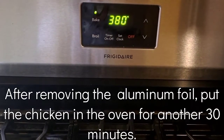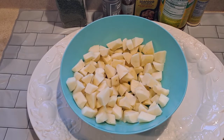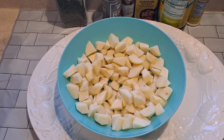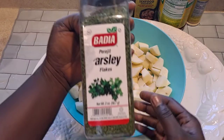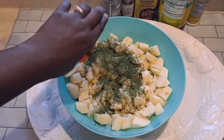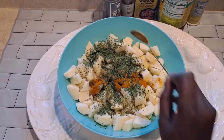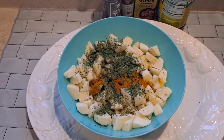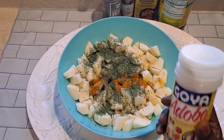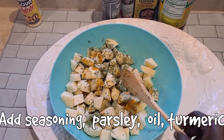That potato is really cut clean. I'm gonna cut it and I'm gonna put some seasoning on it — adding some seasoning and mixing it in.